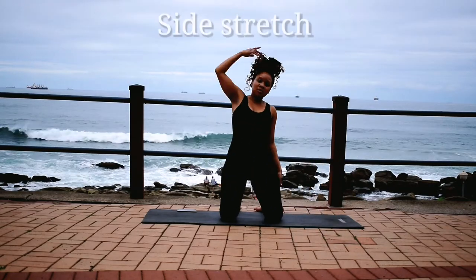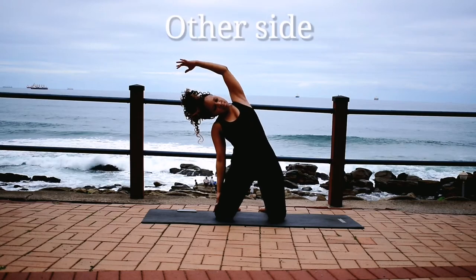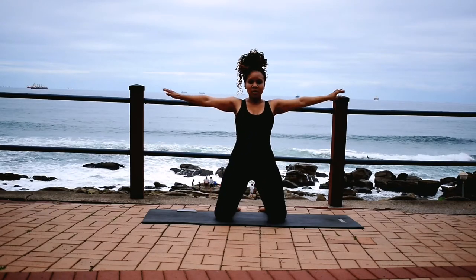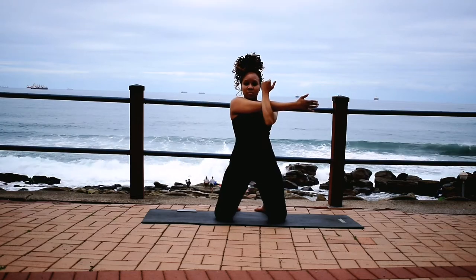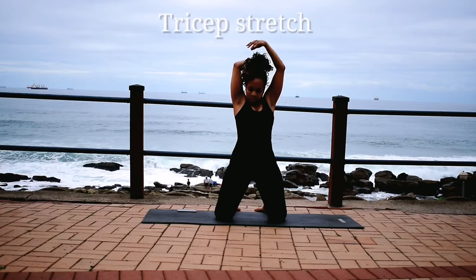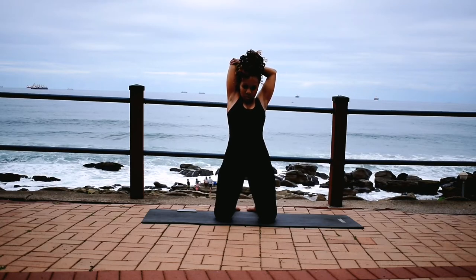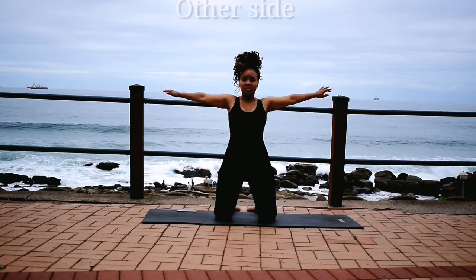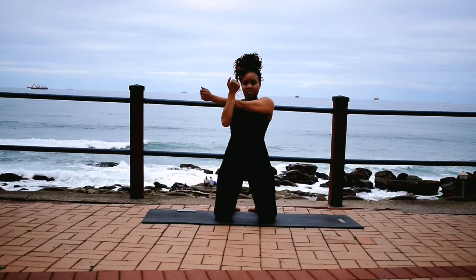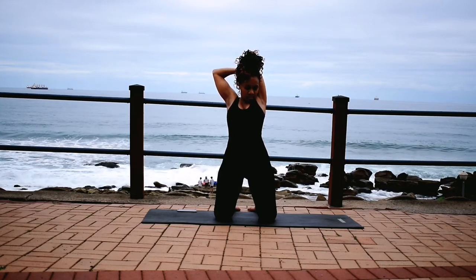Good, onto your knees. Stretch your side, lean over. Change. Stretch your shoulders. Take it back, stretch your tricep. Good. Other side. Take it back.